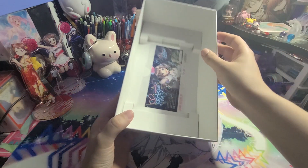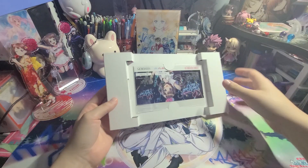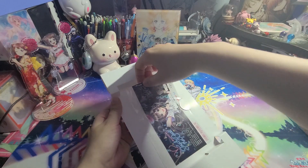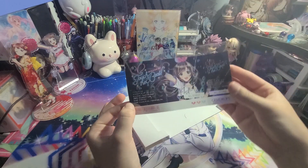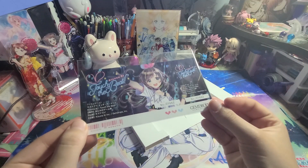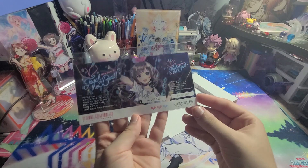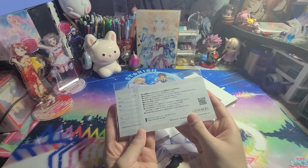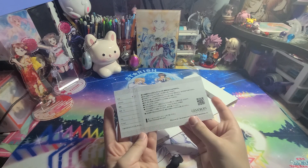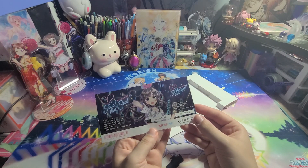And then at the bottom of the box, we've got the little ticket — here is the concert ticket. I'm just going to leave it in the baggie to keep it safe. Judging by the number here, this is unique for each copy of the game you receive — so I have number 1,662. I don't know how many copies they made of the game.